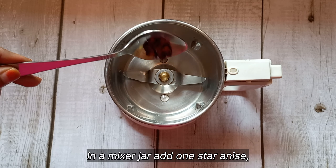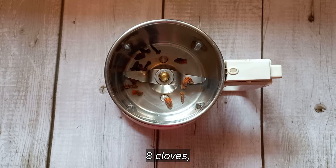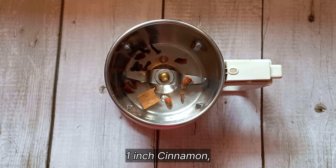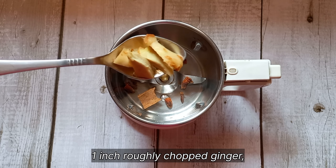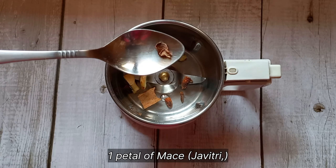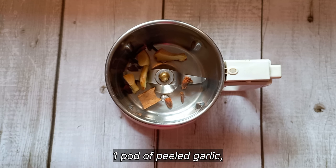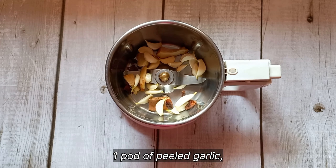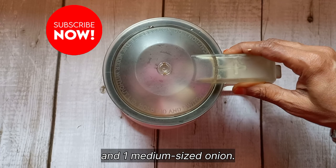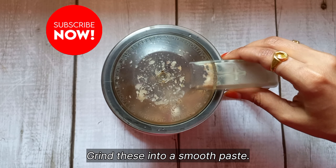In a mixer jar, take 1 star anise, 8 pieces of clove, 1 inch of cinnamon (dal chini), 1 inch of roughly chopped ginger, 1 piece of javitri (mace), 1 pot of peeled garlic, and 1 medium sized onion.